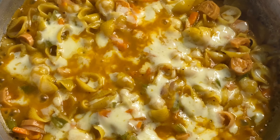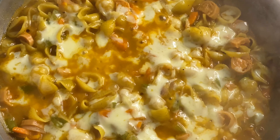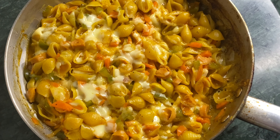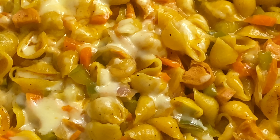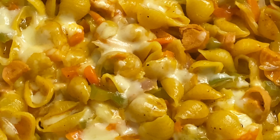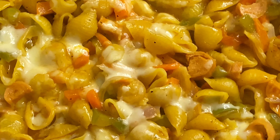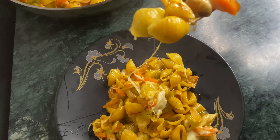I will put the cheese in for 2 minutes. This macaroni will be added to the macarons. Please subscribe to our channel — don't forget to subscribe for more videos.